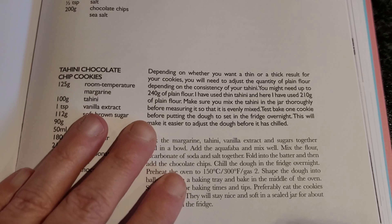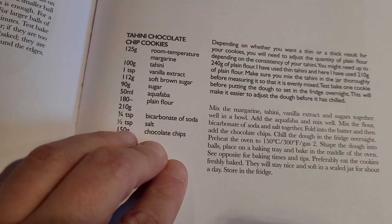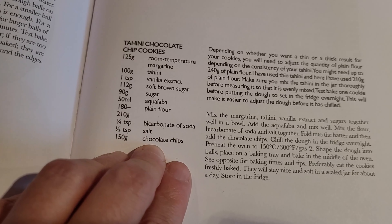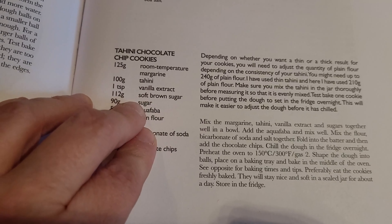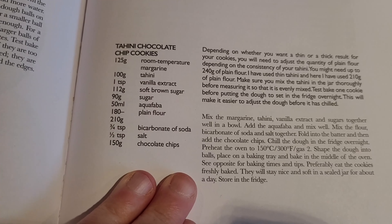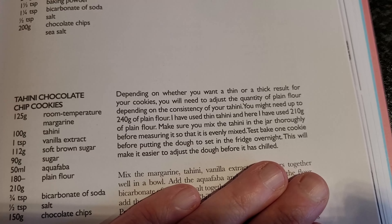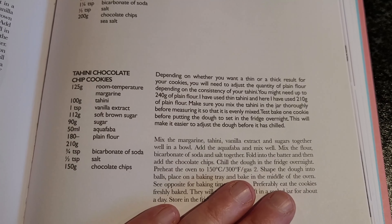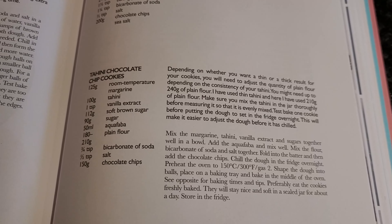Here's the recipe for the tahini chocolate chip cookies. The ingredients are aquafaba, plain flour, bicarbonate of soda, margarine, tahini, vanilla extract, brown sugar, sugar, and chocolate chips of course. I followed the recipe, made the dough yesterday, and it has been sitting in the fridge overnight. I was thinking I would bake them today.